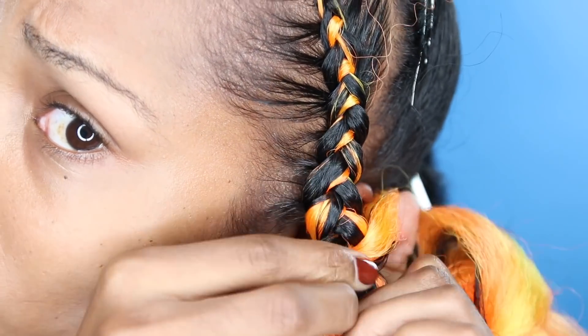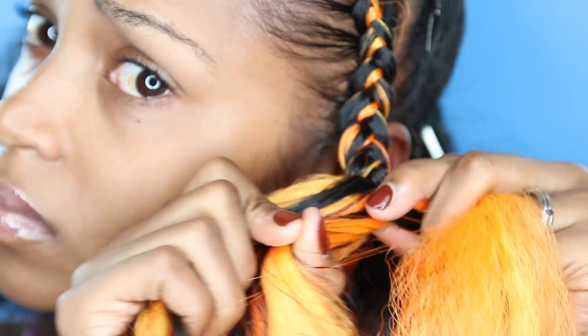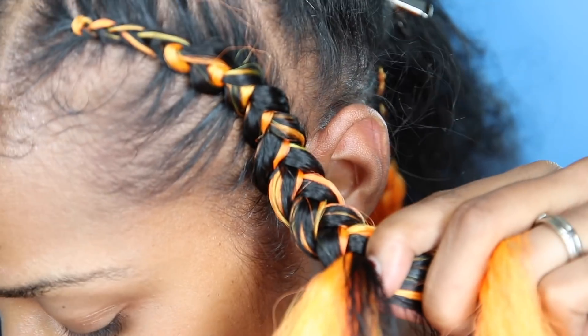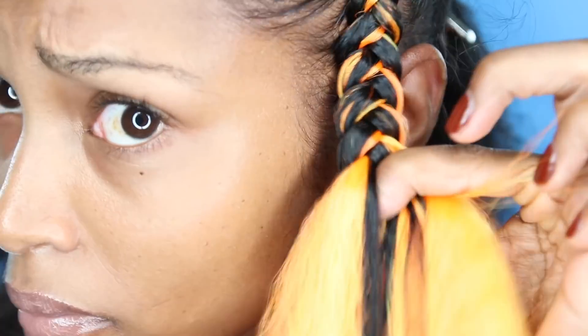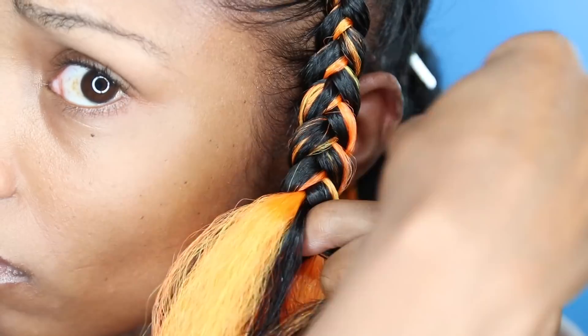When you're doing your cornrow, you want to make sure you take your time. Keep your rattail comb handy at all times because tangles will come from your natural hair depending on how well you detangled it in the beginning. I'm just using my comb to smooth out my hair to help it blend seamlessly with the braiding hair.